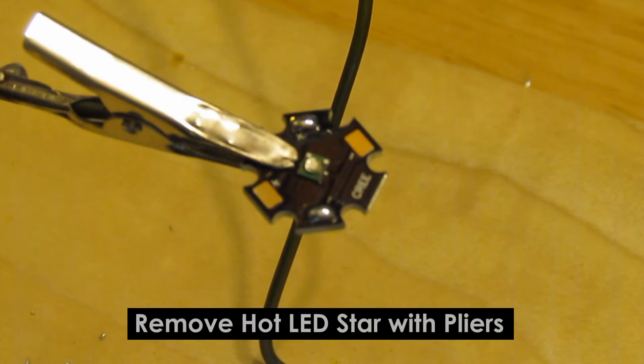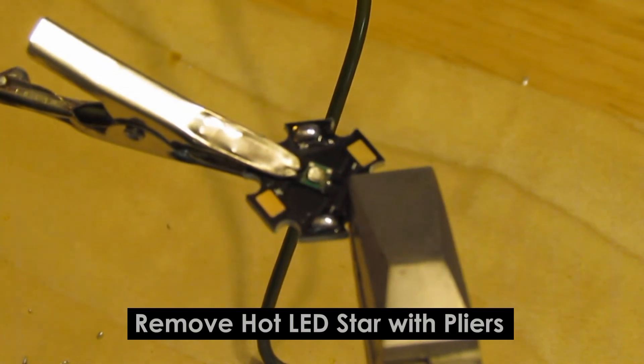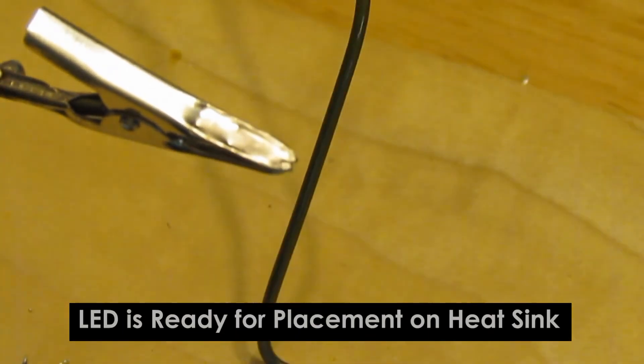Once you are done with the test, remove the LED with some pliers and set aside to cool off. After the LED cools, you can then place it on your heat sink and it is ready for the wires to be soldered on.